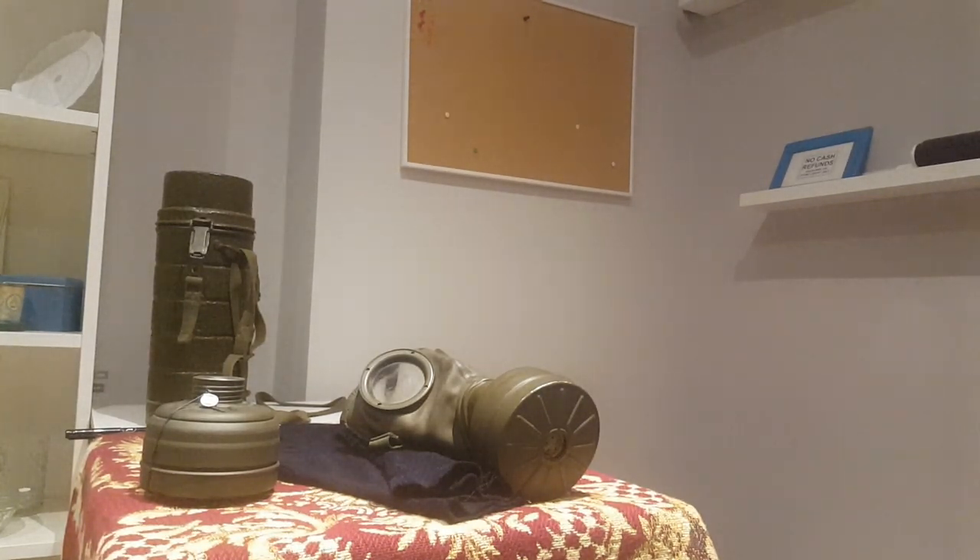I am also selling this monolith if you're interested.